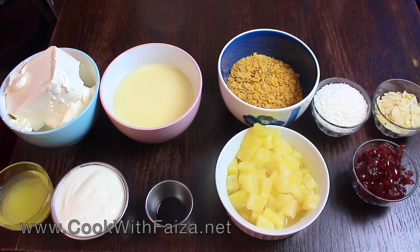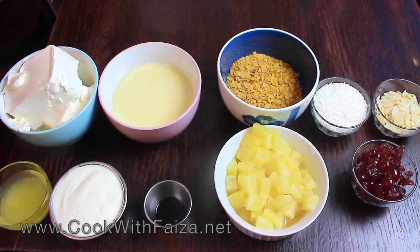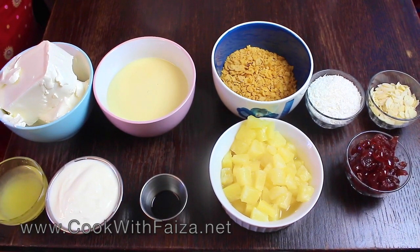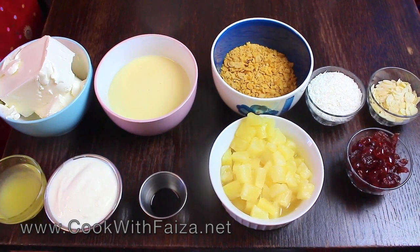Asala Alaykum! Today you are making a very light and delicious dessert which you can eat after eating, because if you want to eat a little bit sweet. This is called Fruit Parfait.